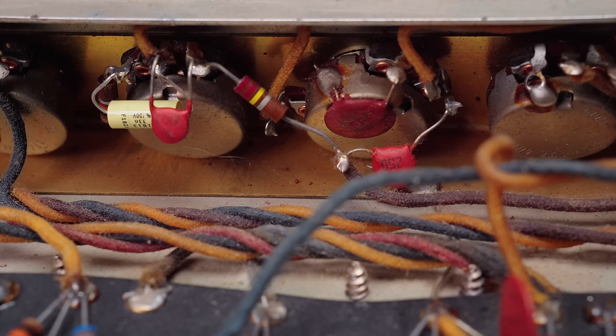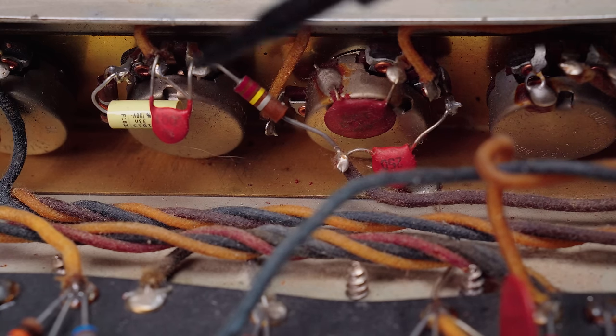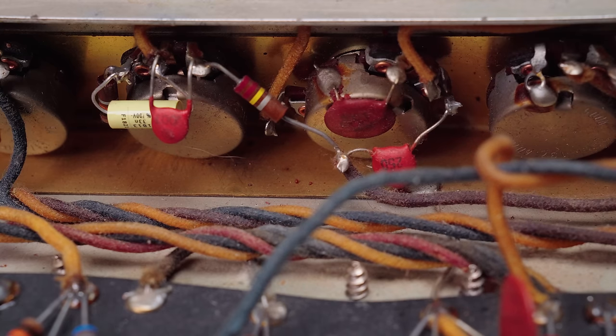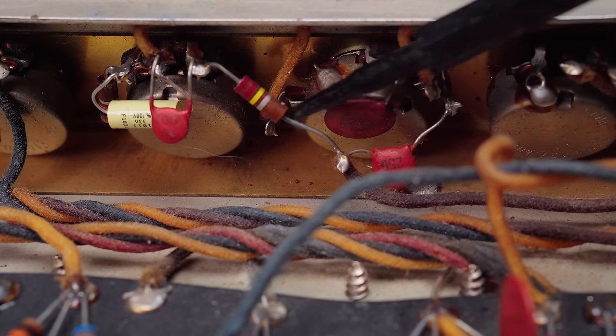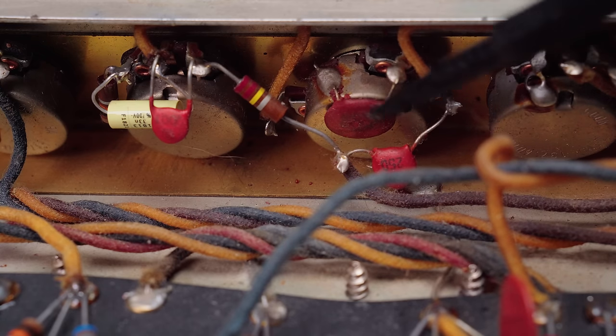This is a pretty interesting amp. The tube chart inside the cabinet says 6G12, but the build itself is almost the 6G12A — most of the circuit is the 6G12A, though the board layout in some ways is still the 6G12, with the input grid stoppers on the board rather than at the jacks. The tone stack on each channel — the tone circuit — is neither the 6G12 nor the 6G12A; it's something in between, and I've not seen this on any previous Fender amps I've worked on from this era. I'm not going to do a diagram of it. If you want to, you can look at the schematics for the 6G12 and 6G12A — this is quite different.